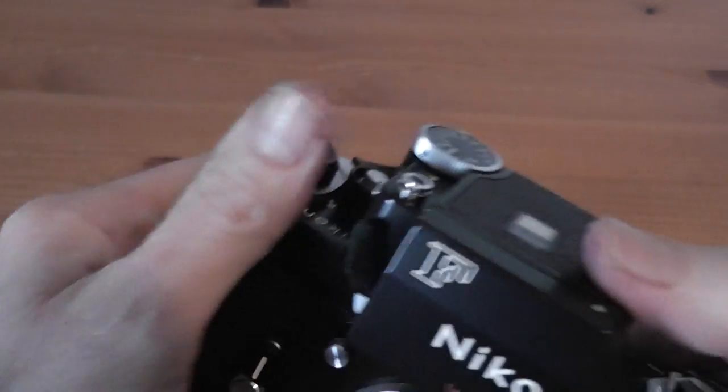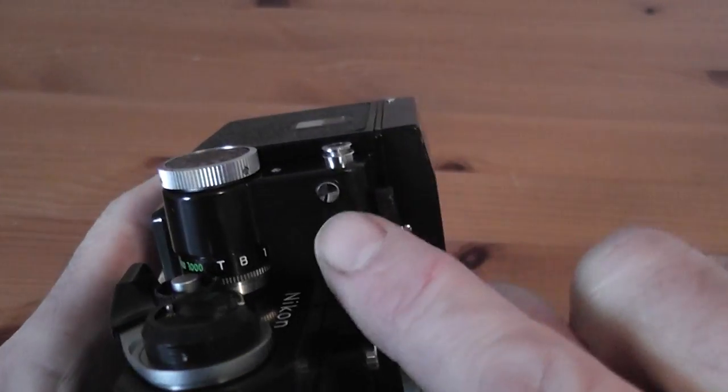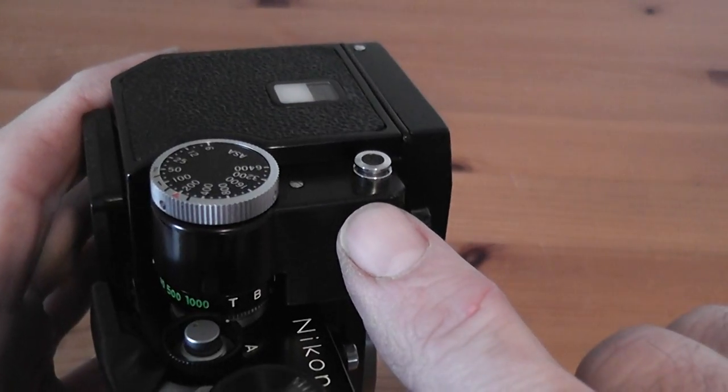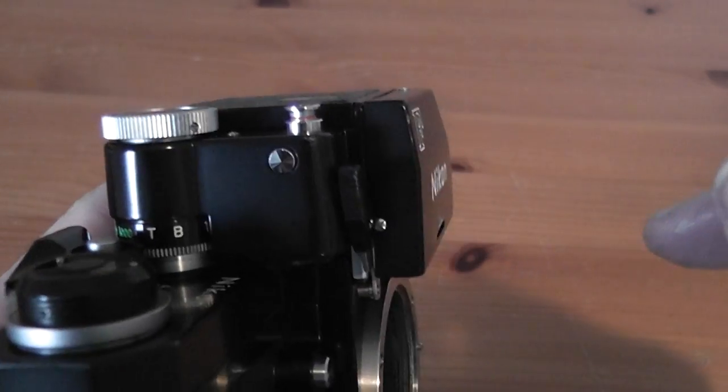With the batteries fitted, there's an on/off switch — this metal one here. Press that in and it pops up that little button, so you can see the red mark which tells you the power is on.